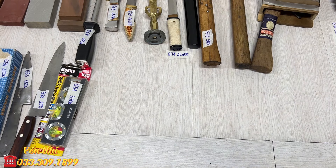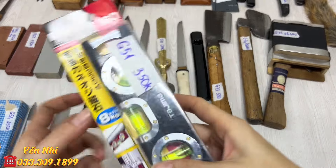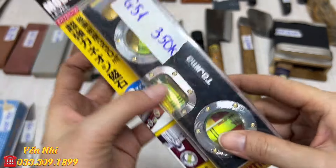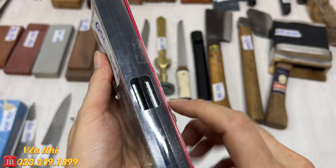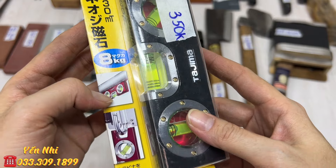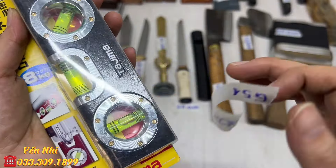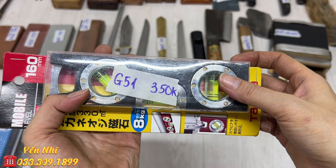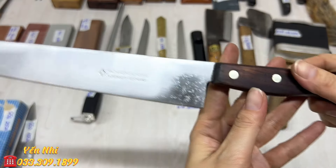G51 là thước thủy của Tajima Japan, Made in Japan, dài 160mm, lực hút 8kg, có móc trên và 3 bọt thủy. G51 bán 350k.